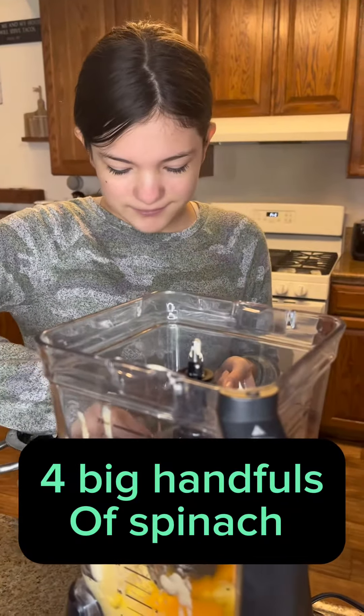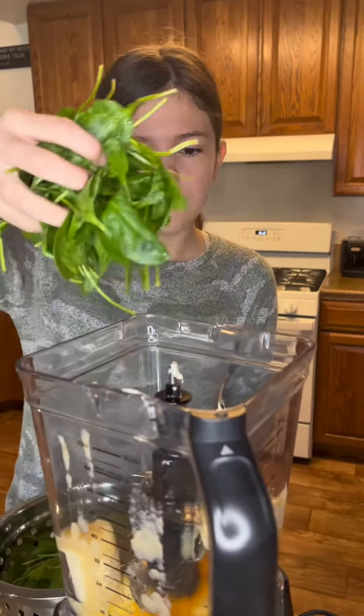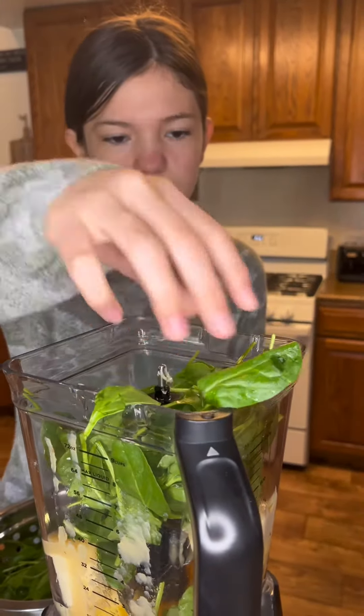So now she's going to put in about four handfuls of spinach, all rinsed, washed, and squished so that we can get it into the blender.